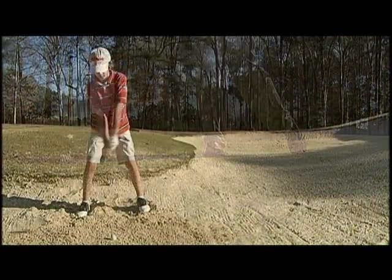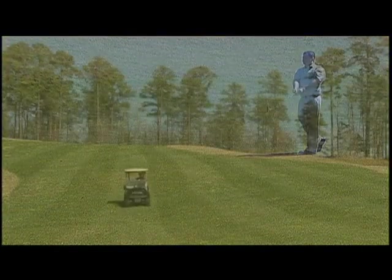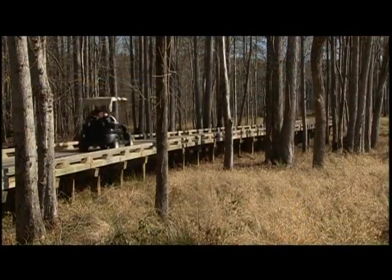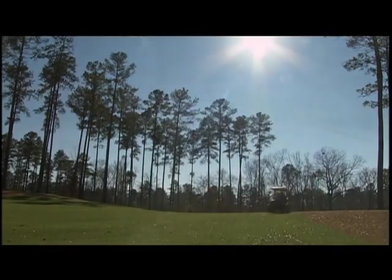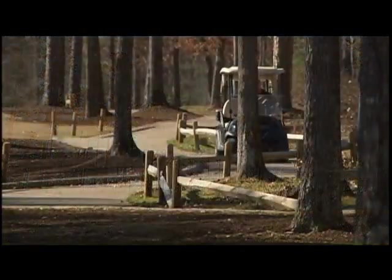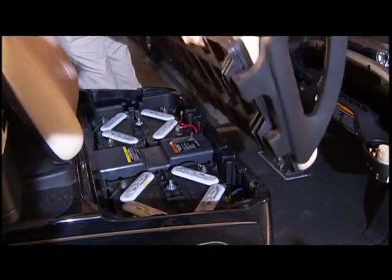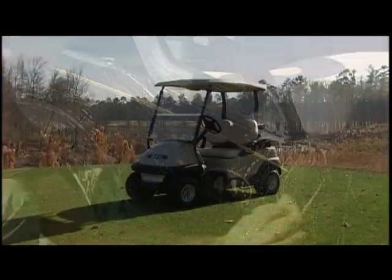There are many different ways to hit a golf ball, and it's amazing how many seem to work. But when it comes to the care and maintenance of your golf car fleet, there are really only two ways to do it: the right way and the wrong way. The right way keeps your golf cars looking and performing like pros for as long as they're on the job. The wrong way can lead to major problems. We hope this video helps you recognize the difference and get the most out of your investment.